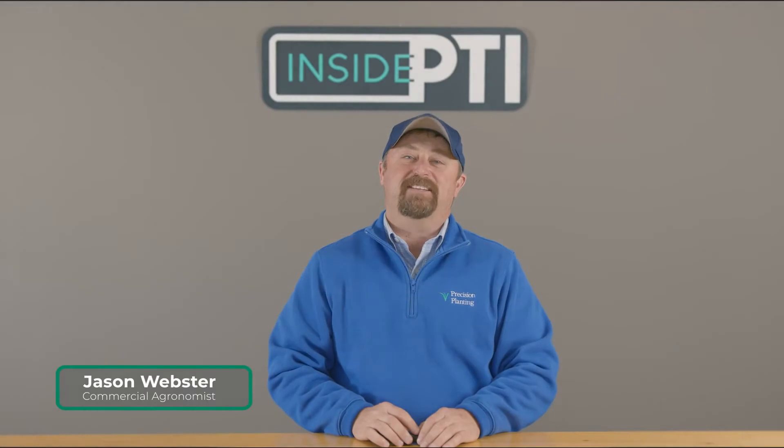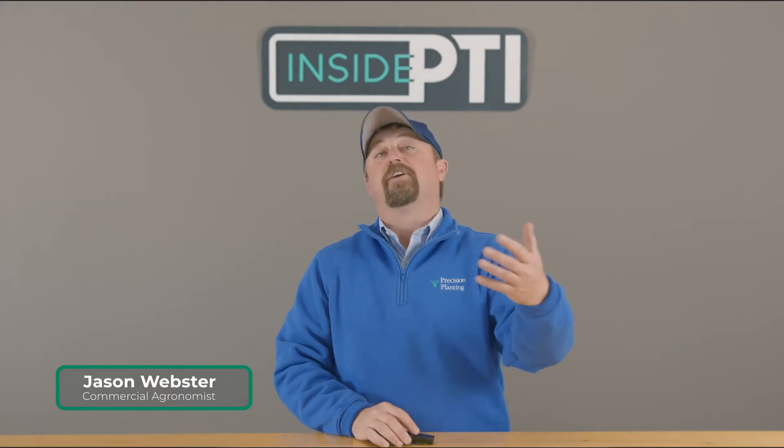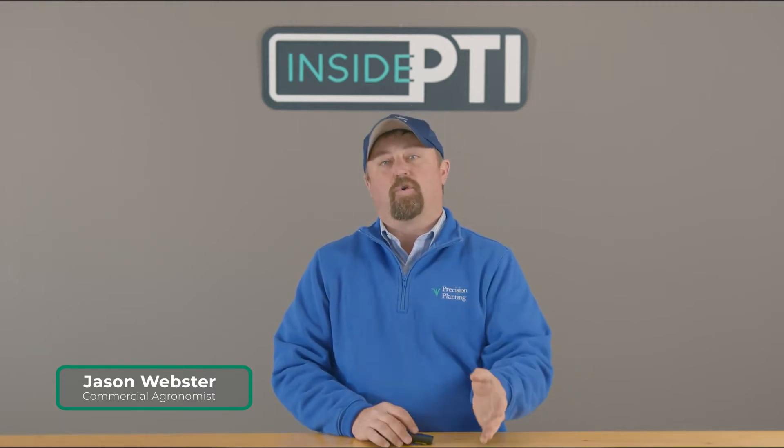Hi folks, welcome to Inside PTI. Today we're going to talk about Furrowforce and how we're using Furrowforce in both automatic and manual control settings.